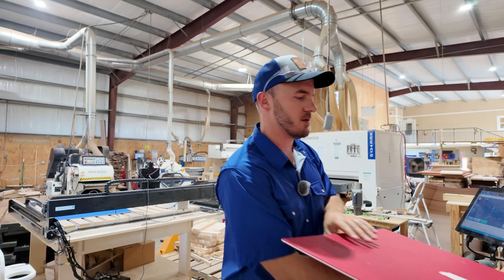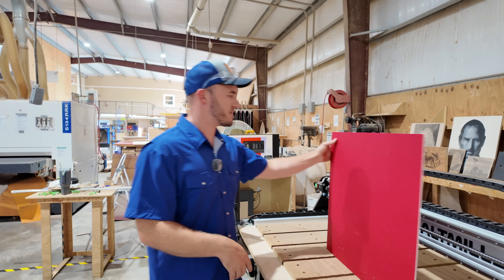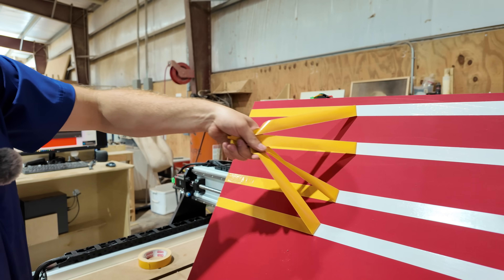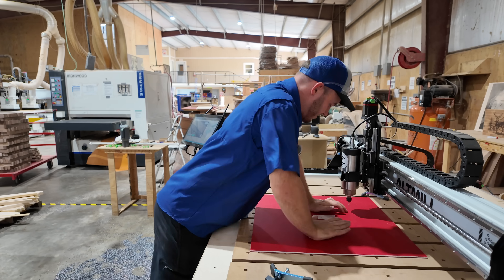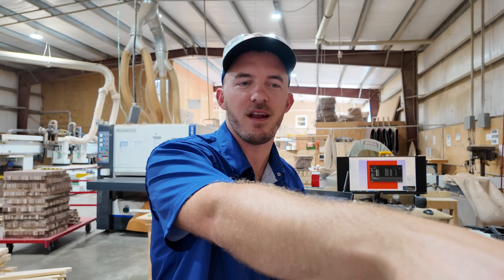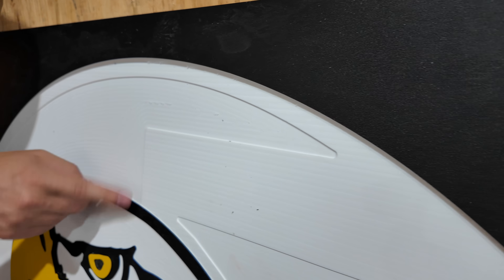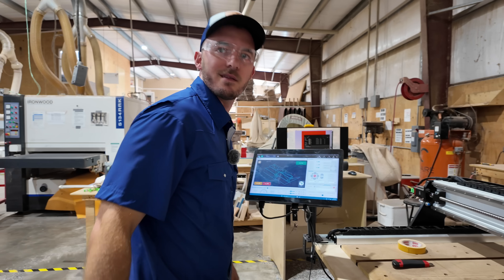Next thing we're going to cut out is the stripes. There's not a lot of room to hold down these stripes, so I'm just going to put some double-sided tape. I did go ahead and put a fillet on all of these edges so they would actually fit, unlike the beak. When cut, all of these will be rounded to that quarter-inch radius of the bit that did all the pocketing. So all of these will fit — unlike the beak, which was kind of complicated. Safety's on, let's run it.